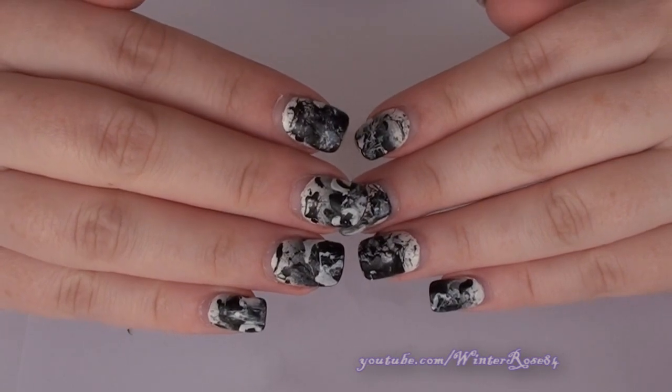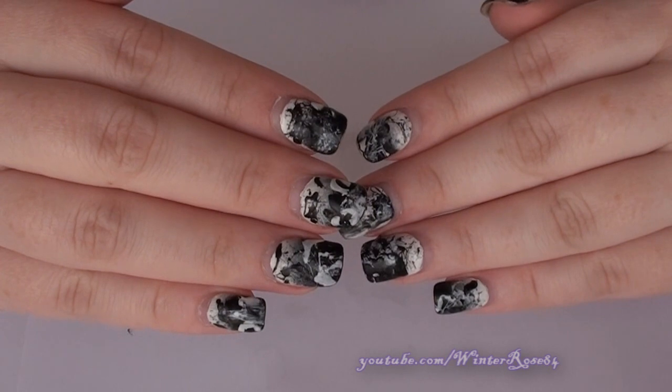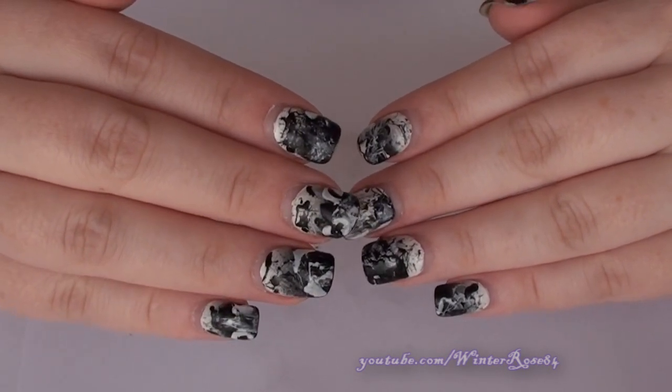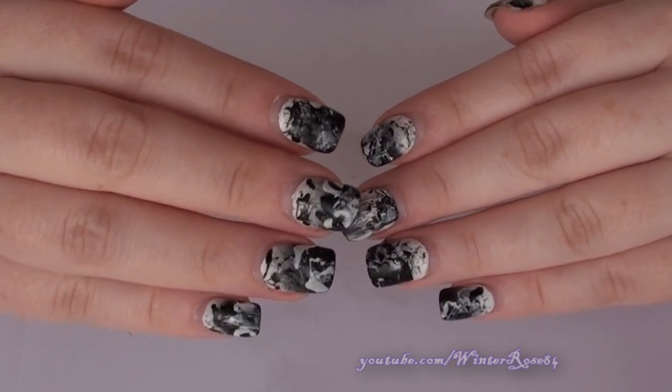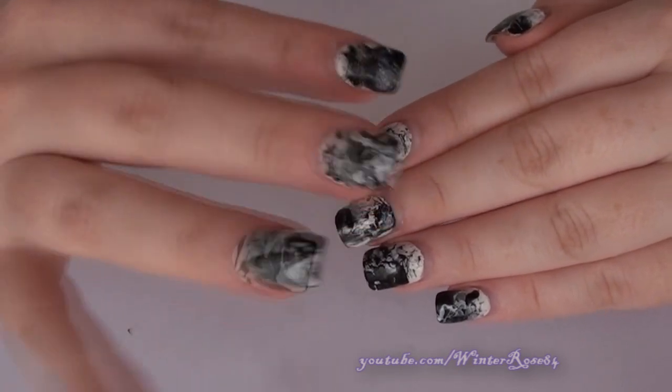I hope you guys enjoyed this video and learned something from it. If you have any questions or comments please feel free to leave them below, and if you do try this look yourself please leave it as a video response because I love to see people's different nail art techniques and the looks they create. I hope you guys enjoyed this and I will see you in the next video. Bye!